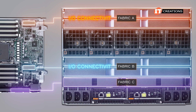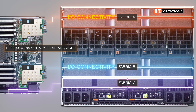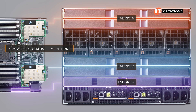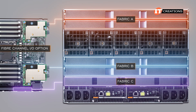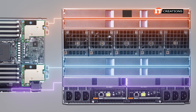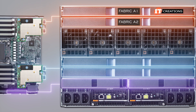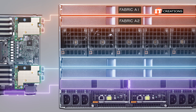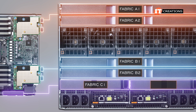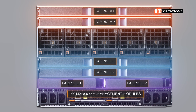Fabrics A and B are for I/O connectivity, and we have installed a Dell QL41262 CNA mezzanine card offering dual 25-gigabit Ethernet ports. Also available is a 32-gig Fiber Channel I/O option. As you can see, there are two connectors on the mezzanine card — so if you have two Fabric A modules, Fabric A1 and A2, you can connect to both. The mezzanine card for Fabric B mounts on the other side of the server sled. You can install one or two modules for Fabrics A, B, and C, and even two MX9002M management modules, all in the name of redundancy.